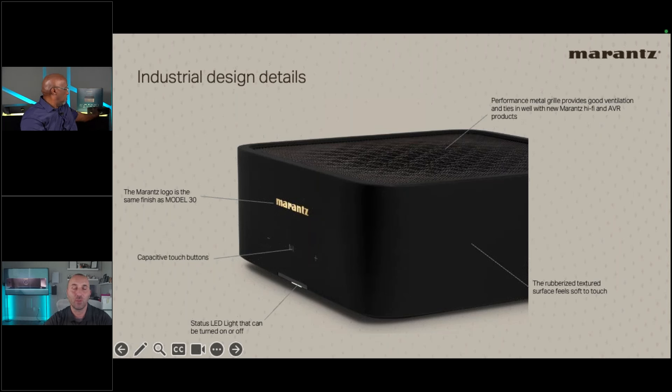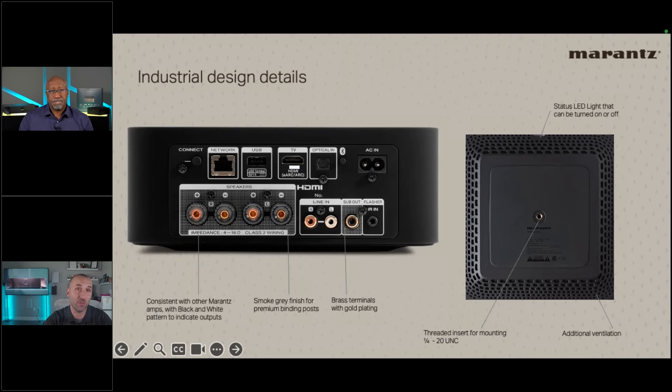On the back of the M1, it looks like any other Marantz unit: gold-plated RCAs and subwoofer terminals, smoked gray finished speaker terminals consistent with Marantz integrated and AVR amplifiers. Connections include HDMI, optical, USB, and ethernet. It also supports Wi-Fi — both 2.4 and 5.0 GHz.